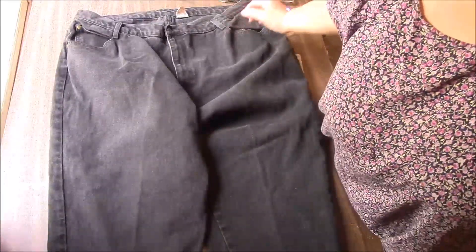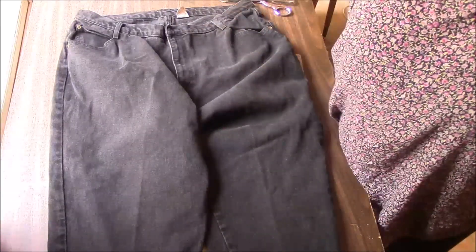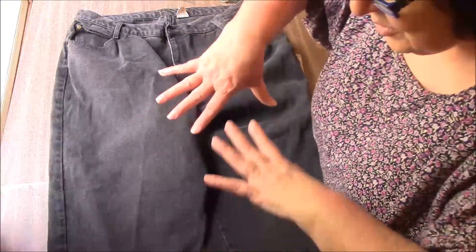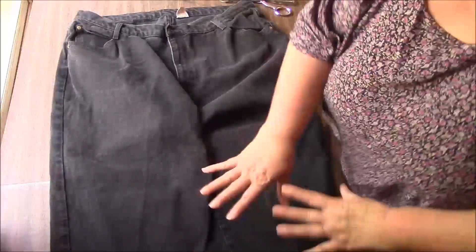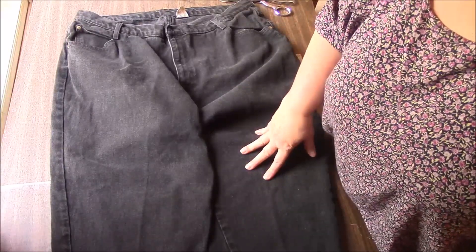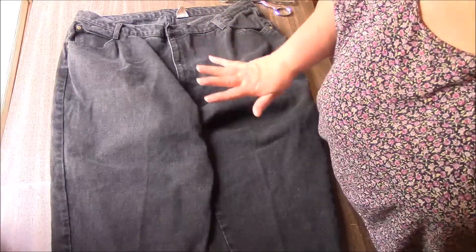Hi everyone, it's me Darlene. I am back with another Upcycled Fashions video. I am going to try to turn these jeans — they're black denim — into a vest. A very simple vest.